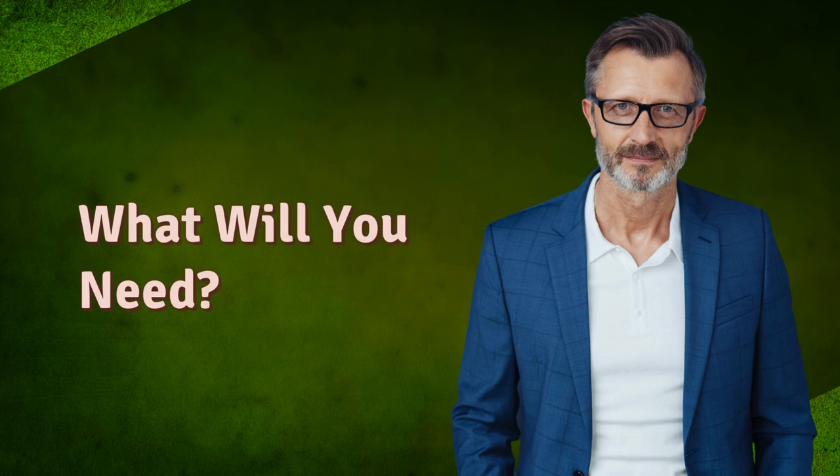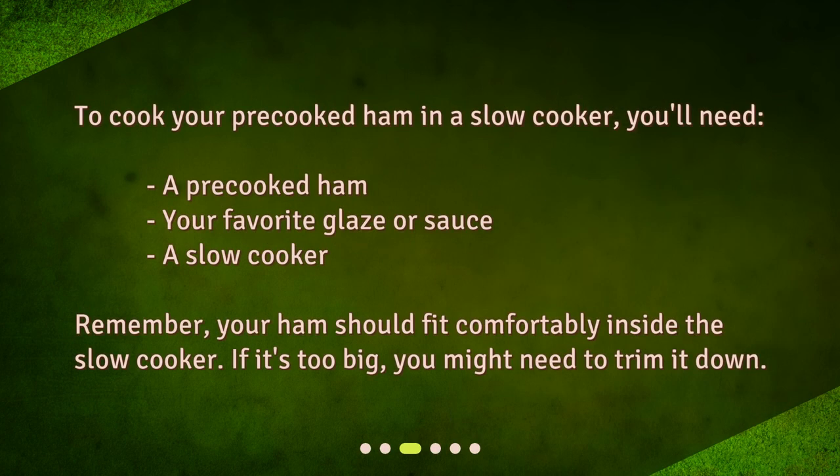To cook your pre-cooked ham in a slow cooker, you'll need: a pre-cooked ham, your favorite glaze or sauce, and a slow cooker. Remember, your ham should fit comfortably inside the slow cooker. If it's too big, you might need to trim it down.